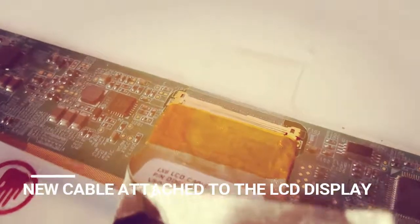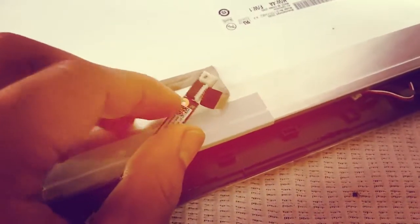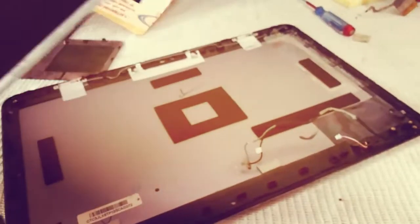Attach the connector firmly and hold it with sellotape. I have attached the new cable and fixed it with some sellotape. This end is for the webcam, so that is also fixed. Now we need to attach this display to the back panel cover.